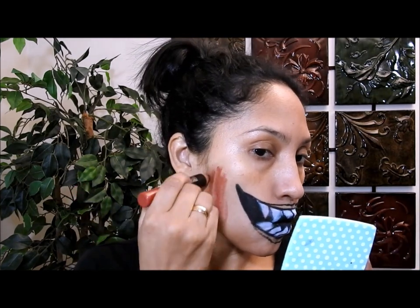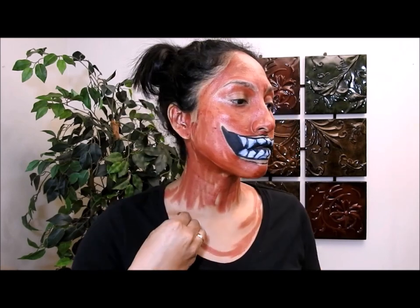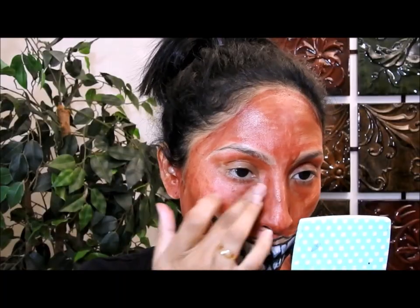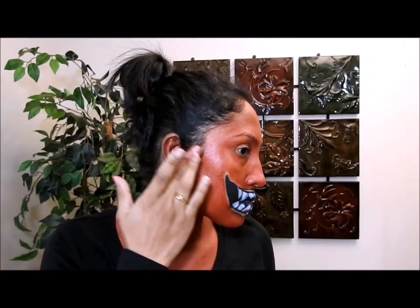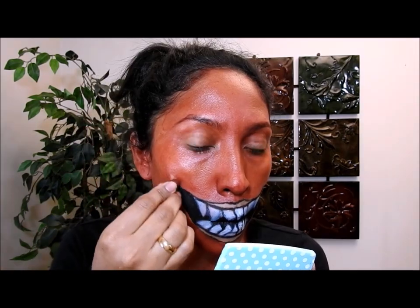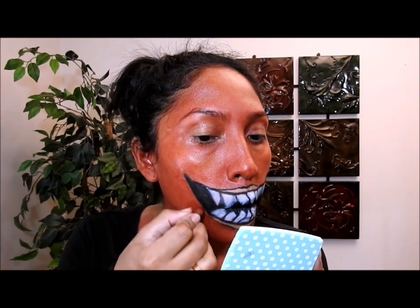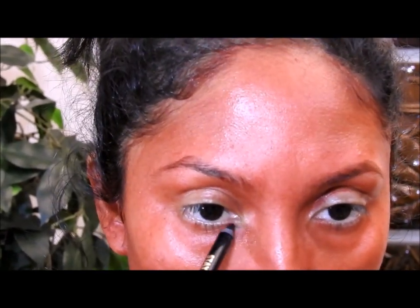Voy a pintar todo mi rostro, mi cuello y mi pecho también. Fíjense que el color sea un rojo oscuro. Luego voy a proceder a difuminarlo muy bien. Lo voy a pasar por la oreja porque se va a notar en la línea del cabello. Me voy a asegurar que se vea bien mezclado aquí en la sonrisa y que todo se vea bonito y difuminadito.